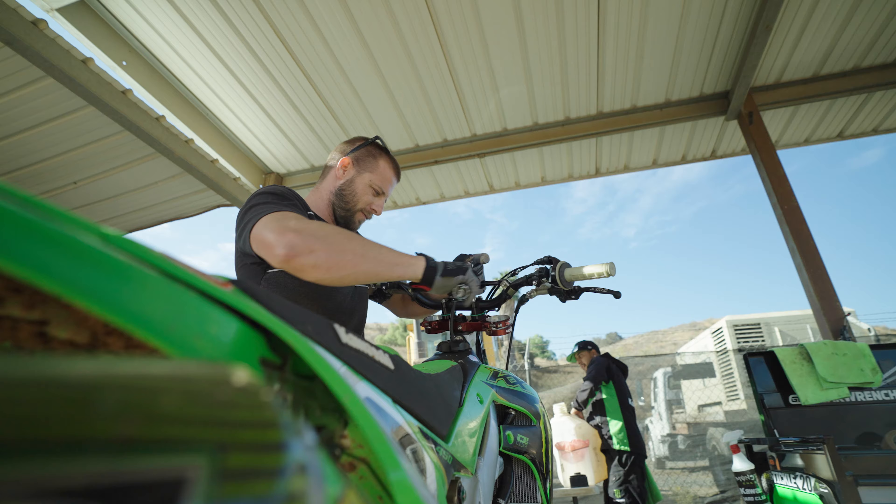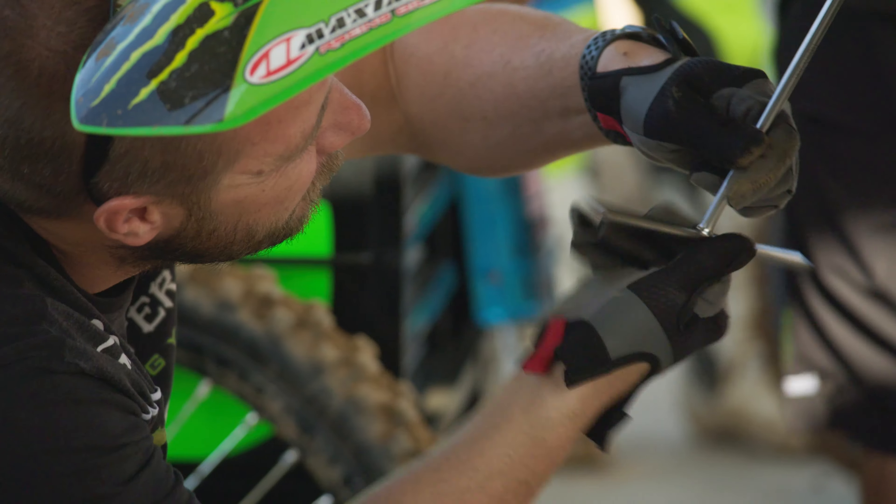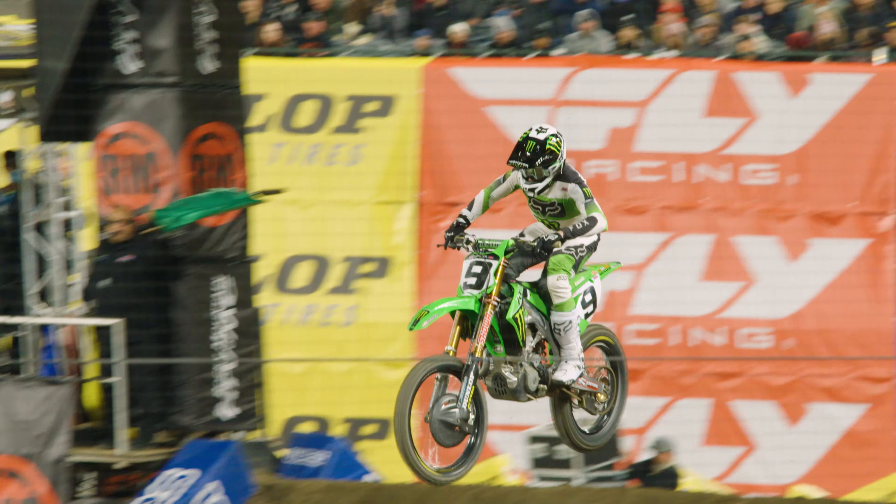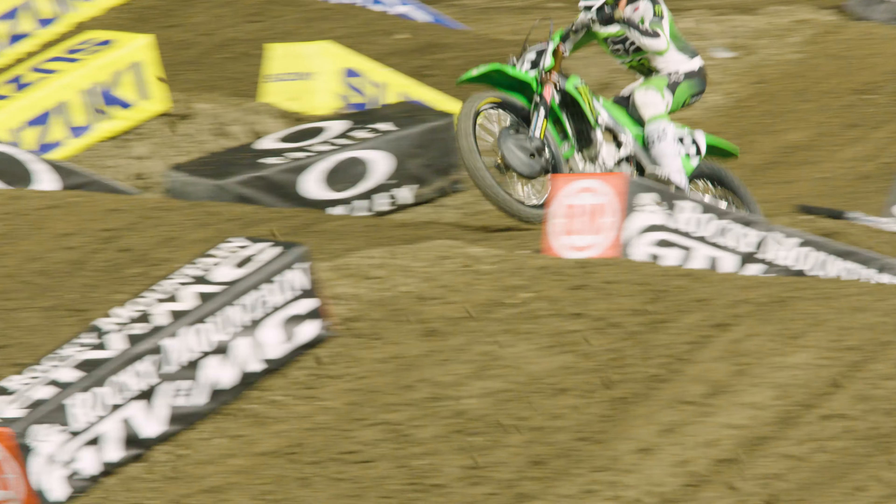A high quality tool has a really good fit and finish, and it's made out of high quality materials. With the bikes and the effort and the money that the team puts into going racing, we always strive for the highest quality tool we can get our hands on.